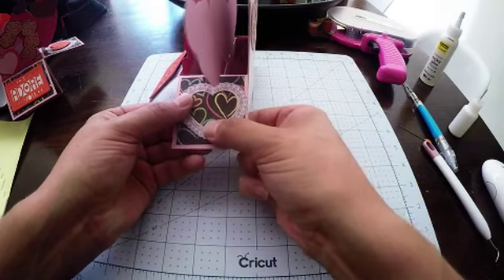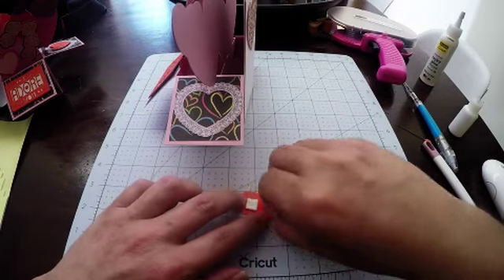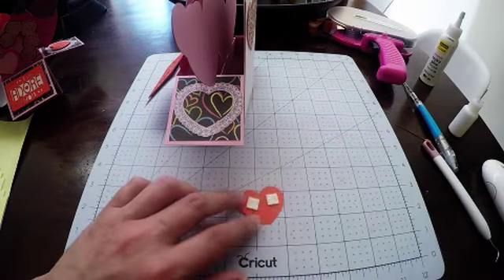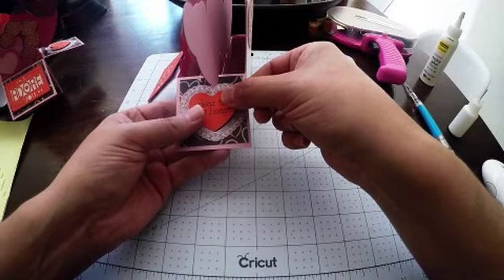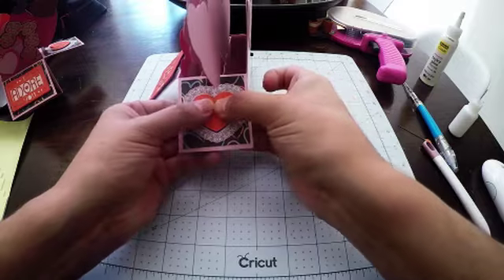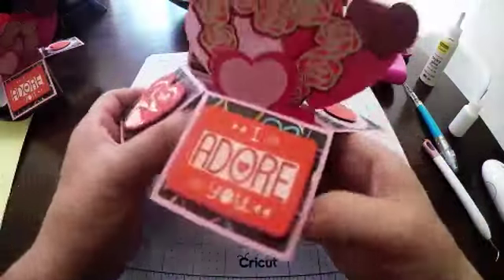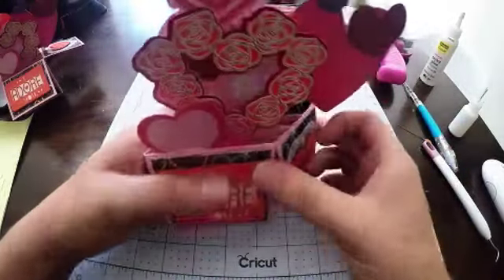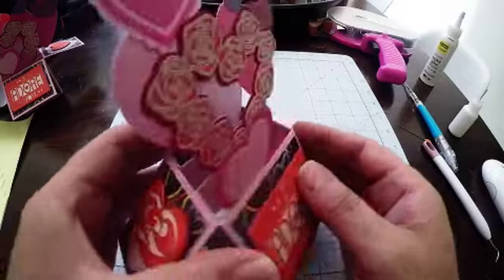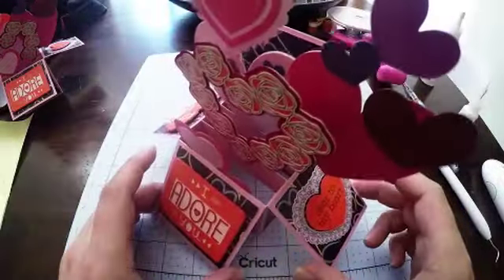Let's add these on. I've got nails so it's easy for me to get these off, but you can use your weeding tool if it helps — whatever works for you. Line that up on the card and press down firmly. Then apply glue to the flat piece and glue it down onto the flap. Then take this little heart and prop that up in the middle. And there's our box card — folding flat, popping up, lots of wonderful dimension. You can see through the side — really, really pretty.